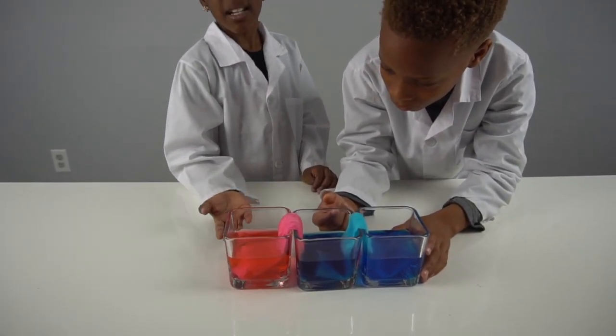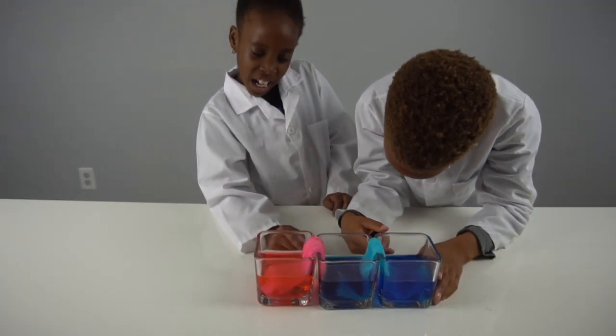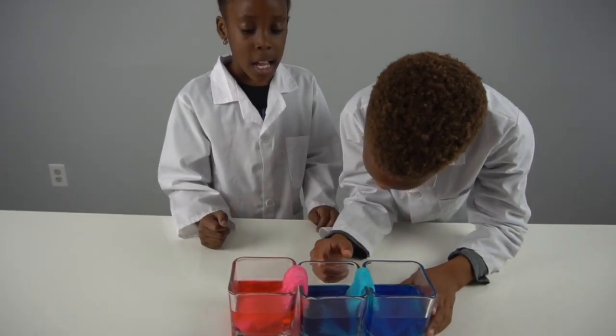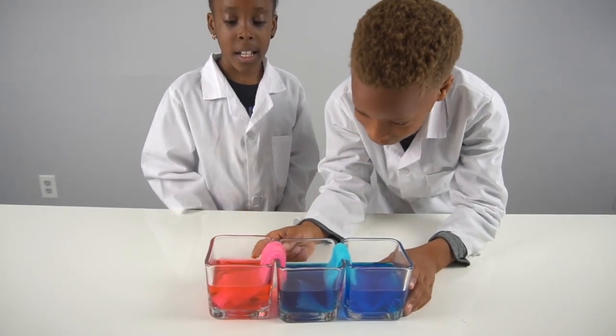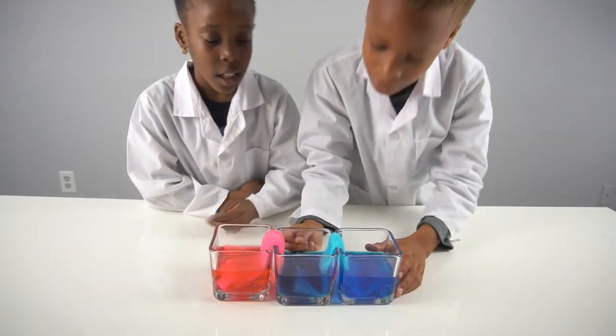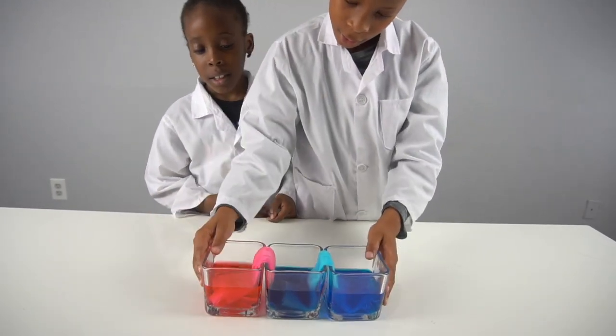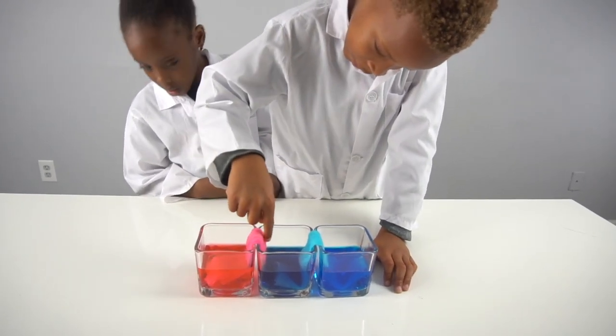The middle cup had nothing in it and water went into it, making it almost equal. Mine is a little shorter, this one is in the middle, and yours is the highest. It turned a little bit purple but it looks like a dark blue right now, and this one came out as pink.